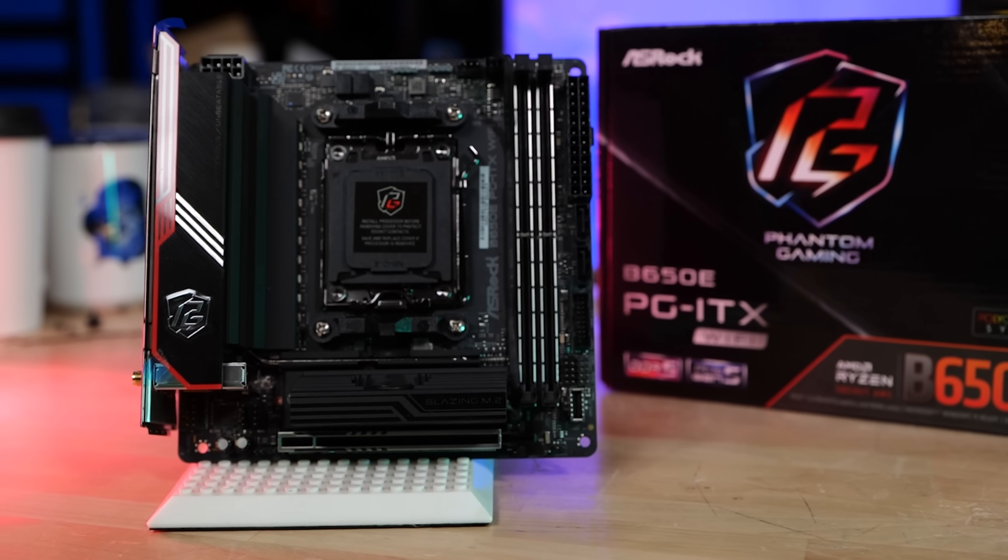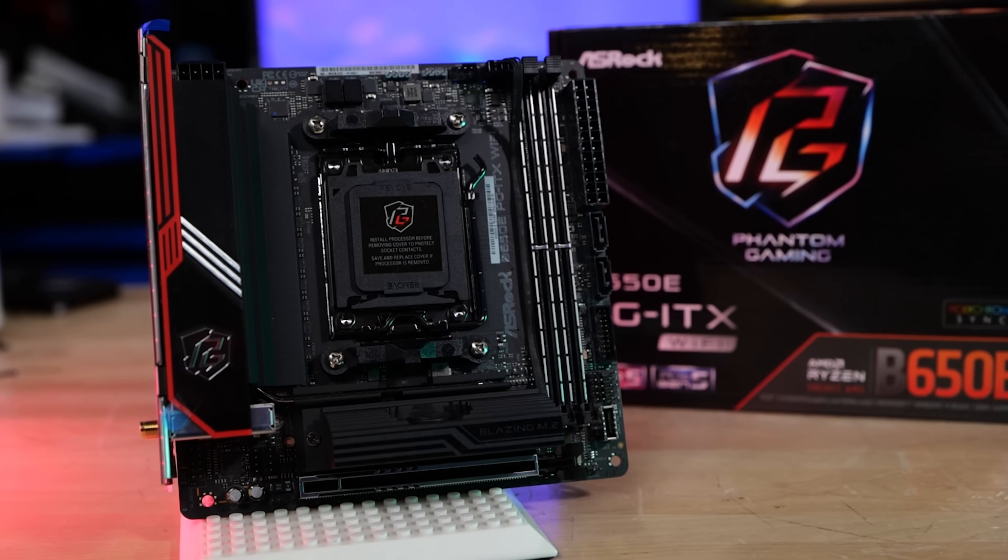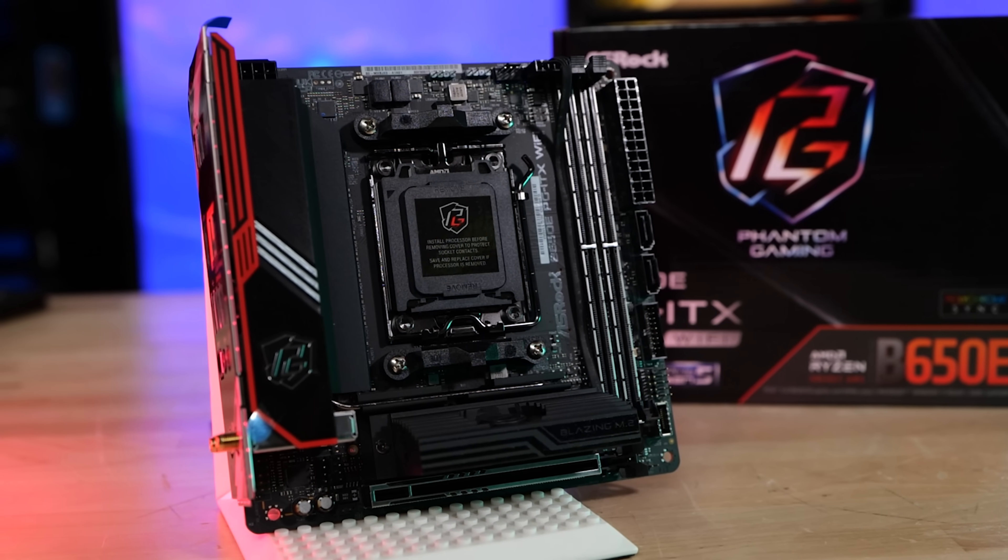It's slim pickings in AM5 for ITX, but ASRock's got the B650E Phantom Gaming ITX Wi-Fi. We're going to take a look at the motherboard and do an easy build with it.